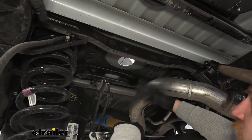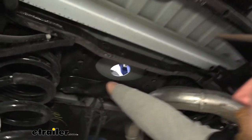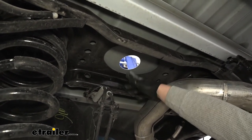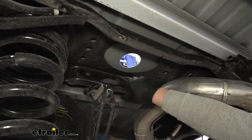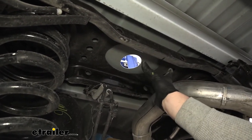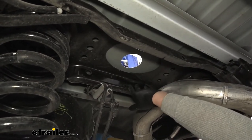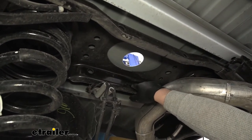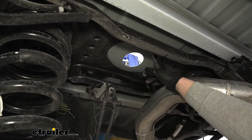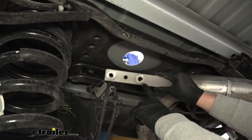Back underneath our truck, we want to take a close look at our center section and look for any extra lines, wiring, plastic clips, or anything like that that will be attached to it — because this is where our hitch is actually going to sit. If you have stuff in the way, you're going to need to grab a flat blade screwdriver and just pop those out and get them removed. With that done, we can now focus on getting our nut plates installed.